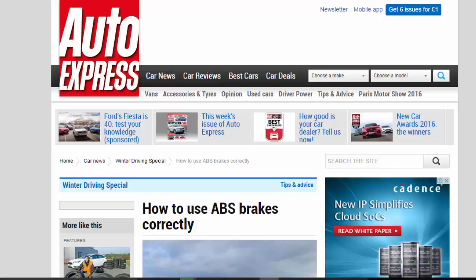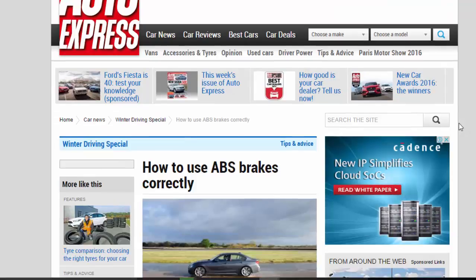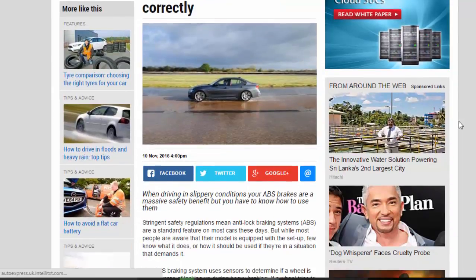How to use ABS brakes correctly. When driving in slippery conditions, your ABS brakes are a massive safety benefit, but you have to know how to use them. Stringent safety regulations mean anti-lock braking systems, ABS, are a standard feature on most cars these days. But while most people are aware that their model is equipped with the setup, few know what it does or how it should be used if they're in a situation that demands it.